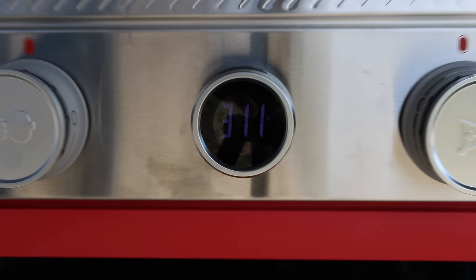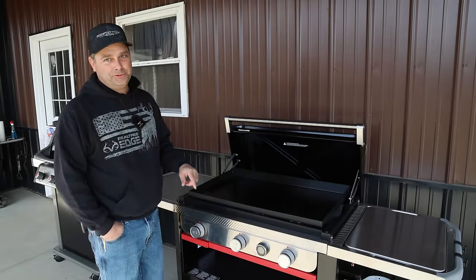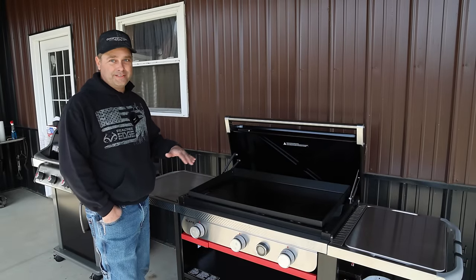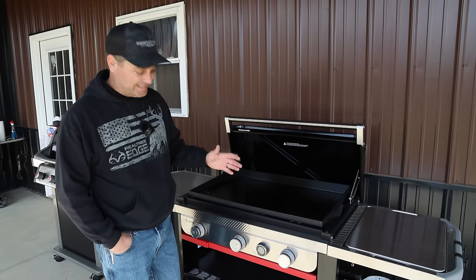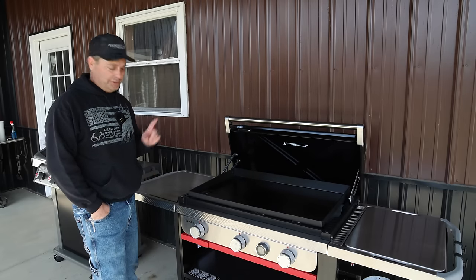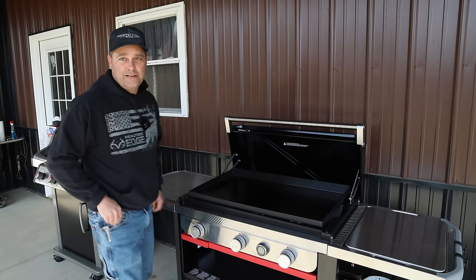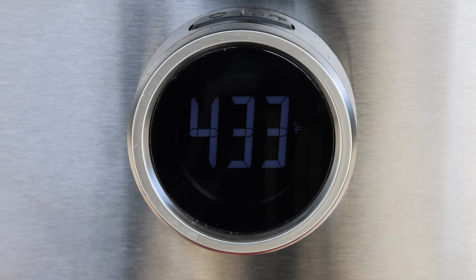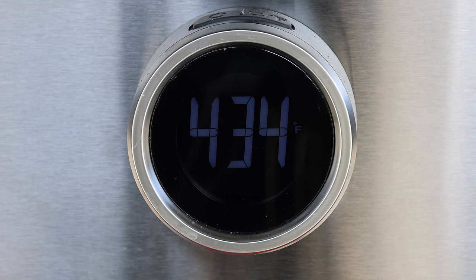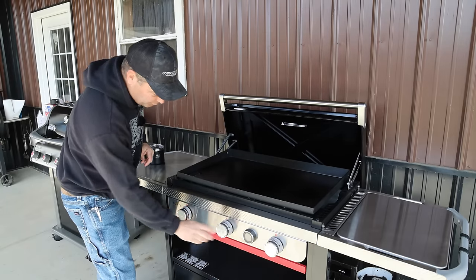I heated the griddle up then turned it back down to low. The temperature came down to 311 degrees, which is quite low for a griddle — most run 400 to 450 as a minimum and tend to run really hot. On medium after about 10 minutes it's hovering around 430–435 degrees, and keep in mind that reading is between the burners so it's probably a bit hotter directly over the burner.